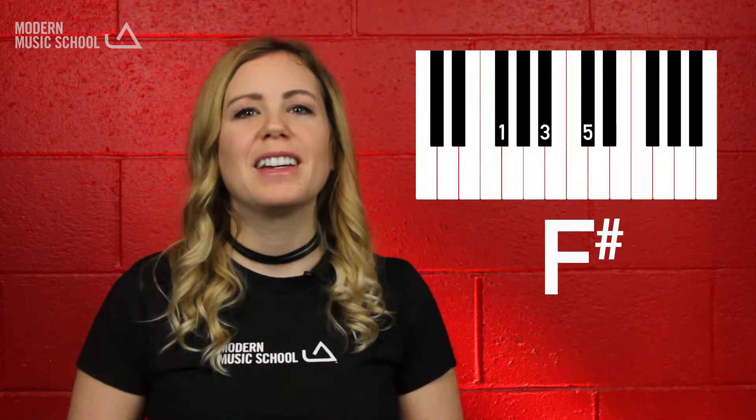The chords for the song are B, F sharp, G sharp minor, E, and C sharp.